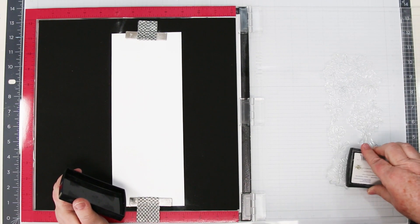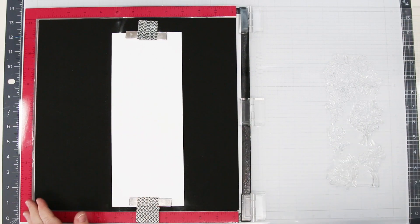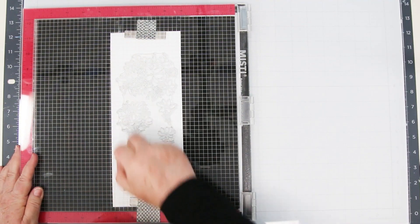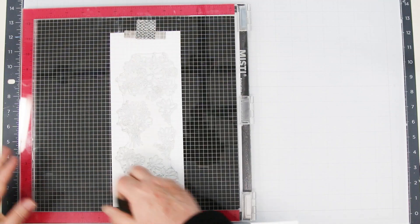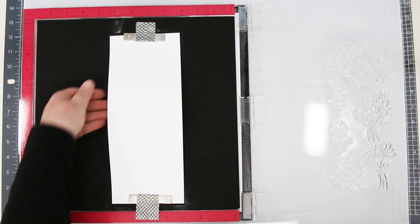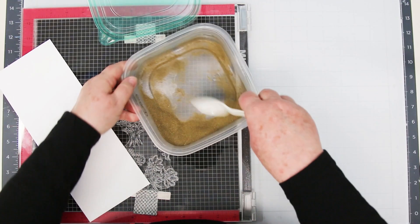I'm going to be stamping with my Versamark ink pad so that we can do some embossing. And don't you just love my Grinch t-shirt? It was cold the day I was taping this. Giving it a good rub so I get a really good stamped image with all these pretty stamps. I'm also going to press into the center because sometimes that round thing doesn't quite get into it, especially when you've got a large surface. I like to close my MISTI so that I don't get a whole bunch of embossing powder inside it — it's kind of like glitter, it goes everywhere.